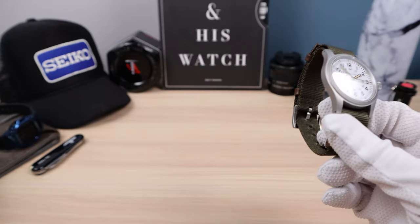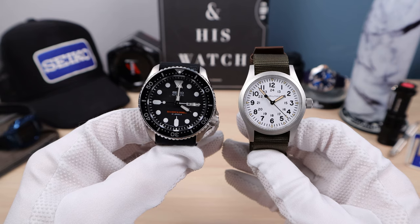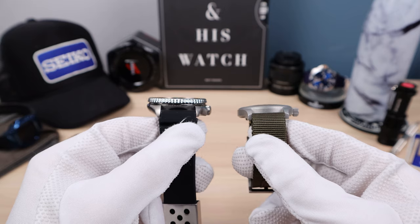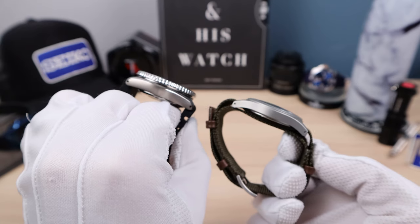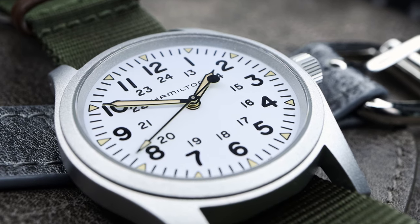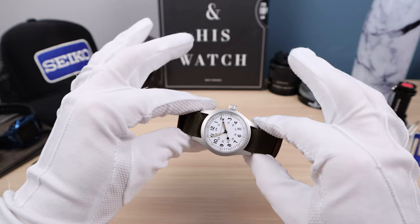Let's check it out next to an SKX. 38 versus 42mm, but a longer lug-to-lug on the Hammy. A lot thinner on the Hammy — you can see how flat in nature this watch is. That might bug some people, or it might attract you to the watch. You just want a watch that disappears on the wrist. It's a perfect everyday watch — it's not flashy, it doesn't get attention. It's just your watch: a simple timekeeper, time only, no date. A beautiful timepiece, and there's something to be said about that.